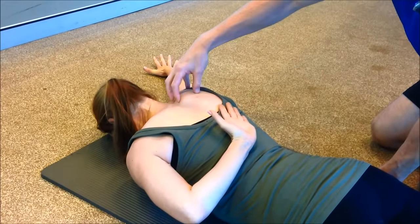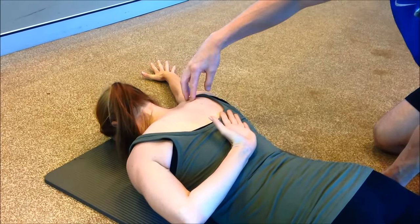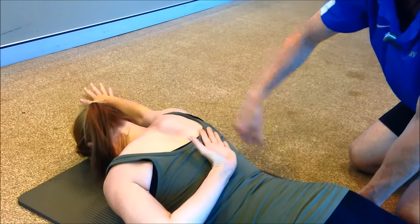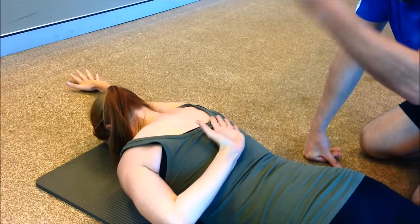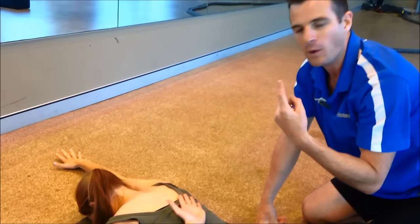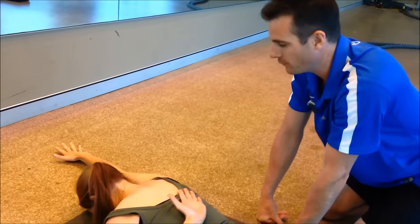She'll get to the point where it's coming up too far and she's going to have to reset her shoulder. Do that again — there it is. So she's got to consciously do that because her automatic pattern is not really happening for her at the moment.